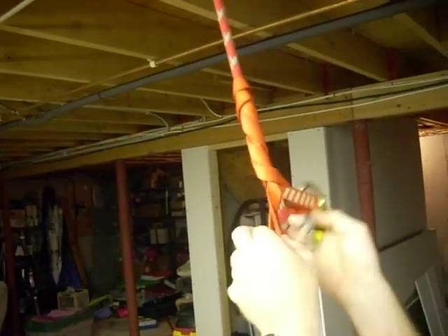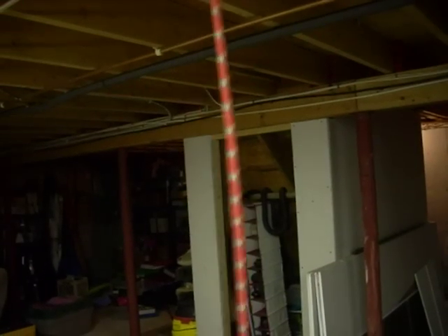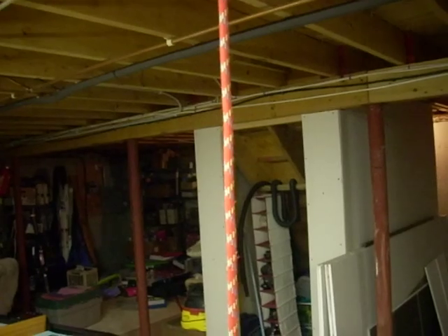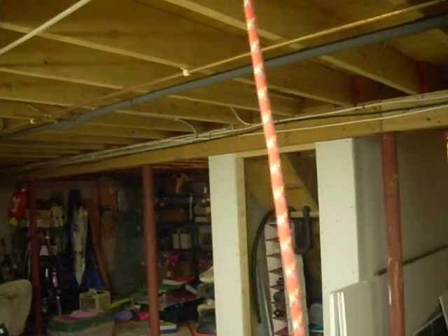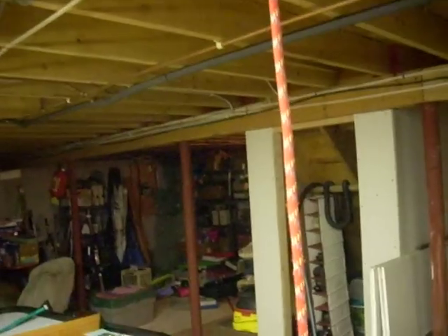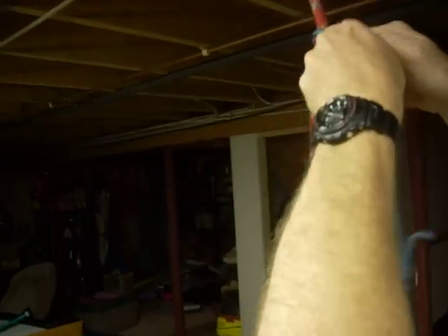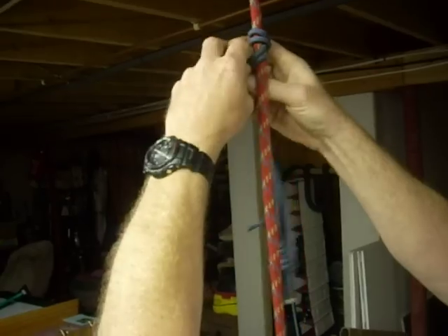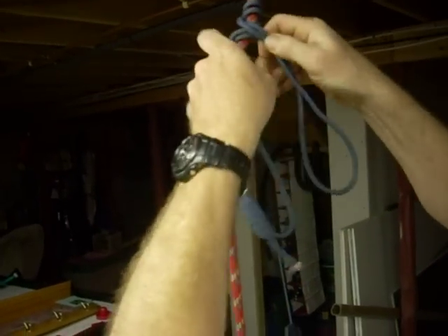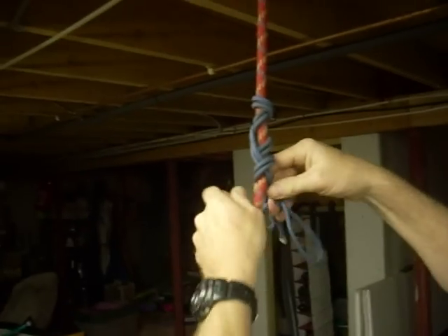It can be done with prussic cord as well — it'll work a little better with the sling. Same principle with the prussic cord: you want the knot at the end, one side, find the middle, passing the prussic, crossing back and forth around the rope, working your way down.